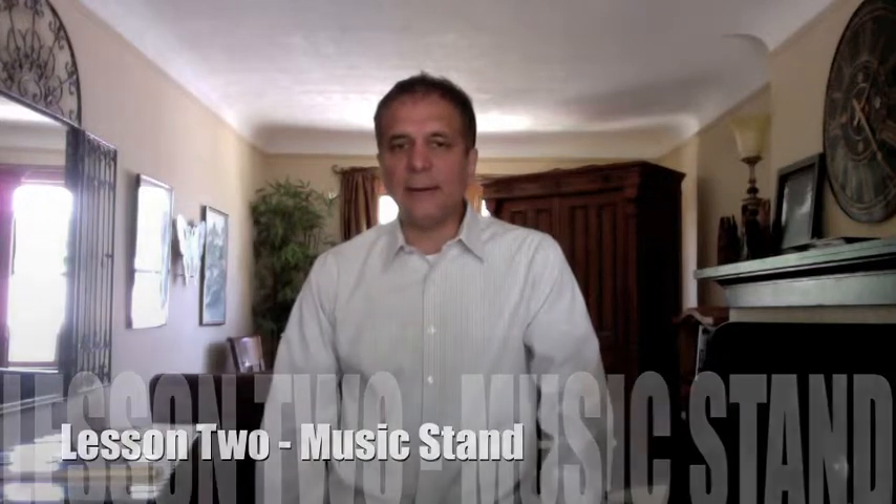Hi, welcome to nickbackus.com. We are on Lesson 2, Music Stand, from Percussion Guide for the Beginning Band Student.